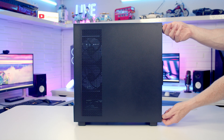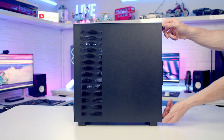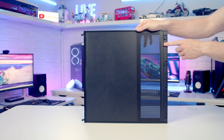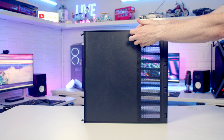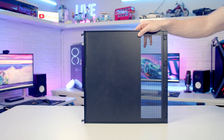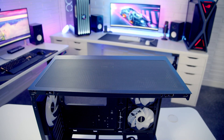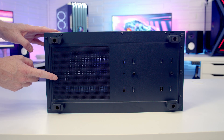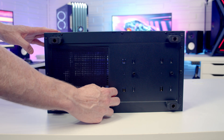To remove the other side panel there are two captive thumb screws at the back which we need to loosen, then we can pull the panel backwards and lift it away. On the back of this panel there's a magnetically attached dust filter which sits over the side fan intake. Up top there's another magnetically attached dust filter that can simply be pulled away, and on the bottom of the case there's a magnetically attached dust filter over the power supply intake.